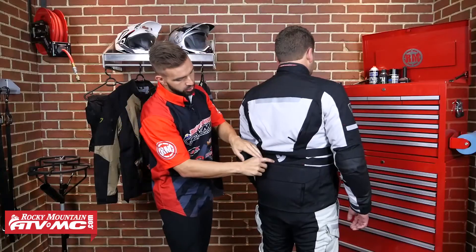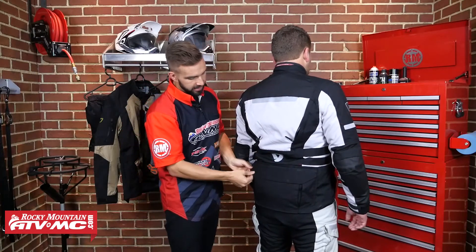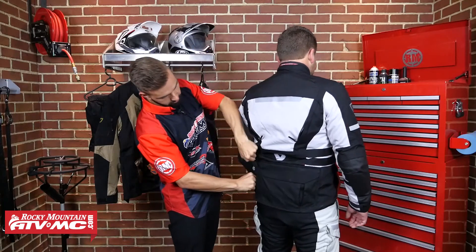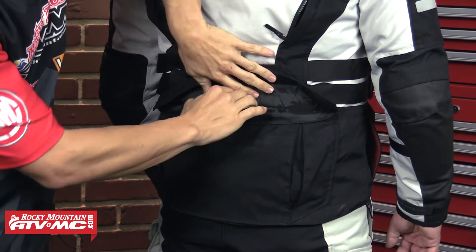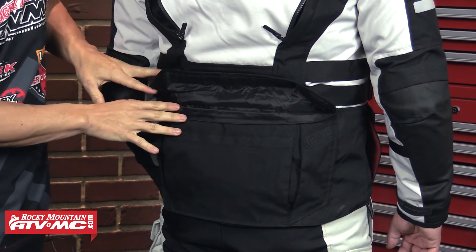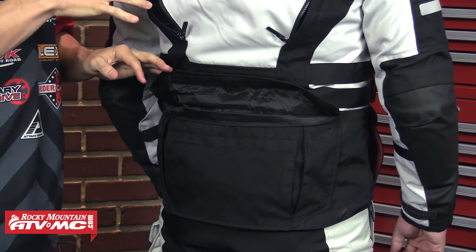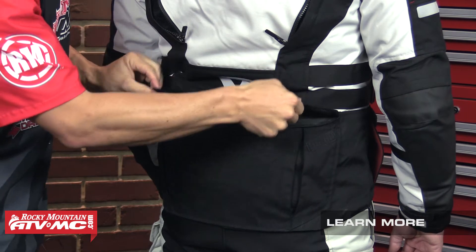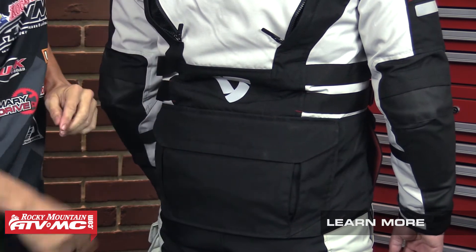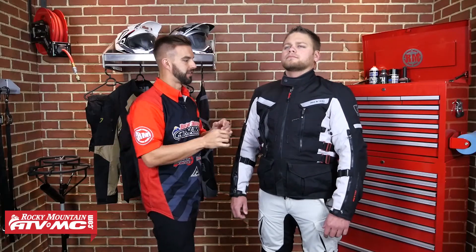Now down here at the bottom, you are going to have a nice big stretch panel here, which is going to make sure it stays comfortable and fits well. And down here at the bottom, if we undo this Velcro, you're getting a very large rabbit pouch here that is designed to hold a lot of gear. This is a three-layer jacket with two inner liners. You can take those out and easily store those here in this rabbit pouch. So that's a great thought from Revit.